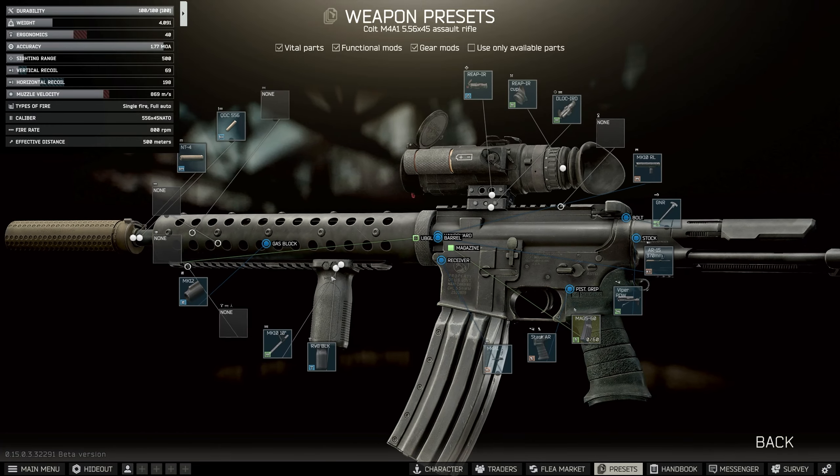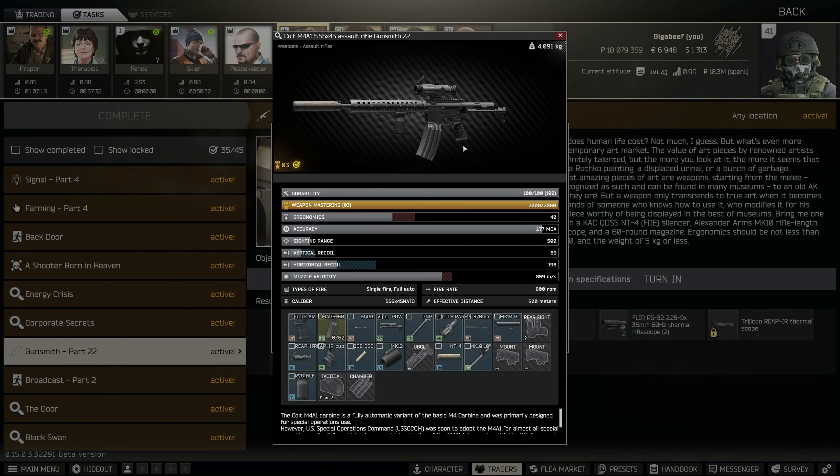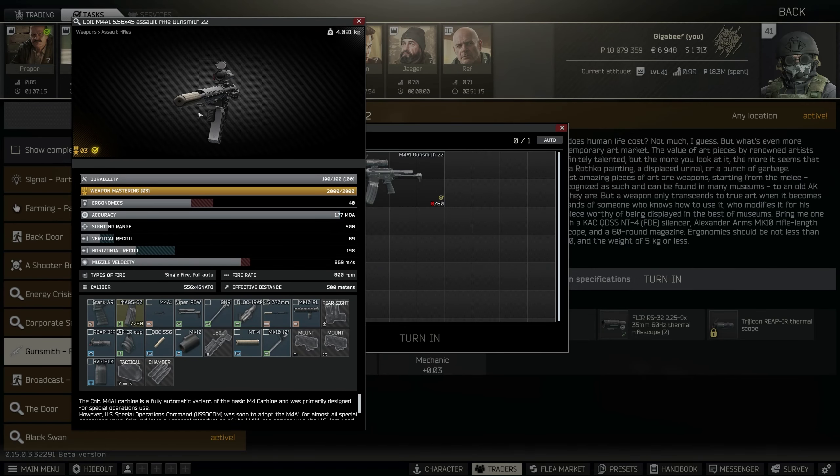Hello and welcome back to Gunsmith Part 22. This is the finished build if you want to see it here in the preset as a reference, or you can see it here on the inspect view like I usually do.